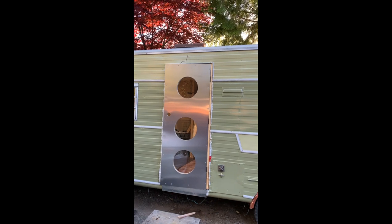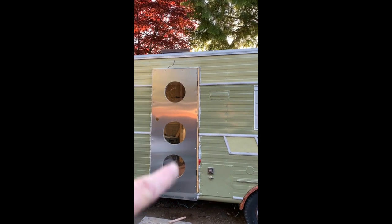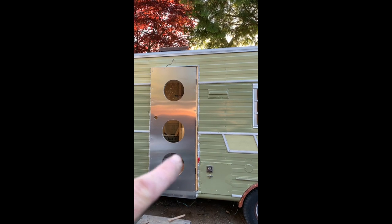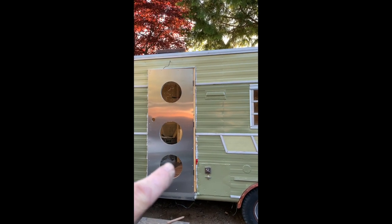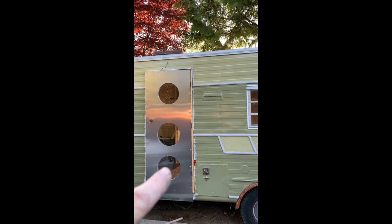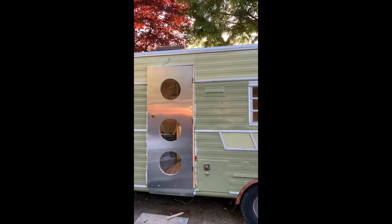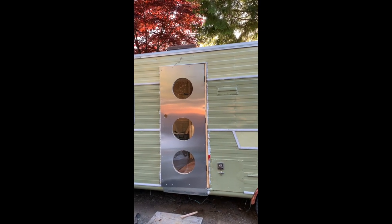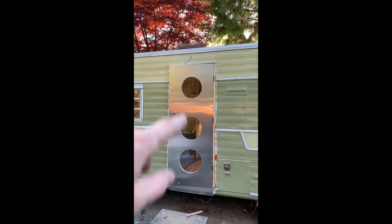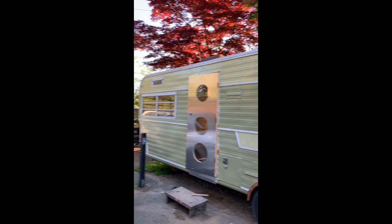Now when you don't plan something, accidents happen and then you've got to figure it out. When I had this sitting on my bench, this window was going to be the only window and that was supposed to be the top — then I realized that's the bottom. So now I've got these three windows, making it a three-window door. I know they're not equal distance, but I kind of meant to do that, and it actually fits the retro vibe of the trailer.